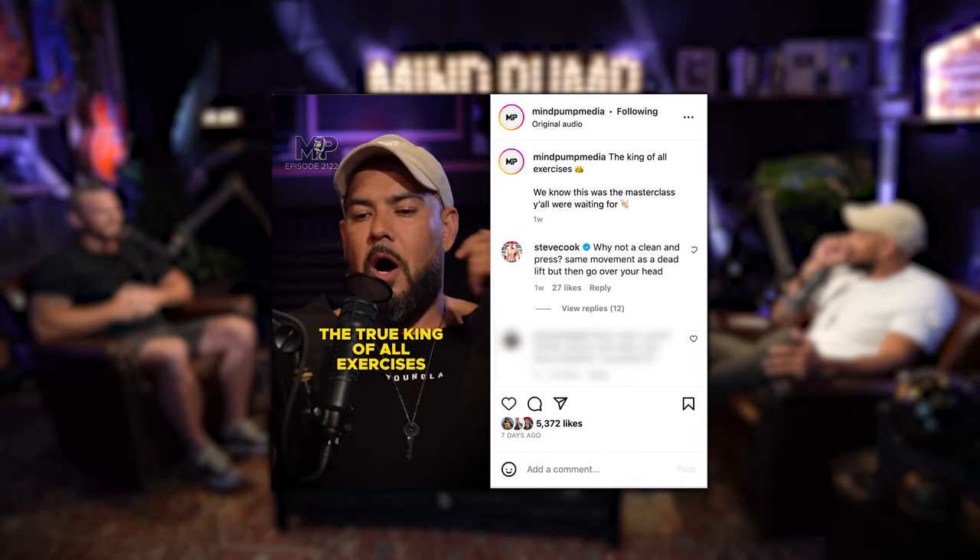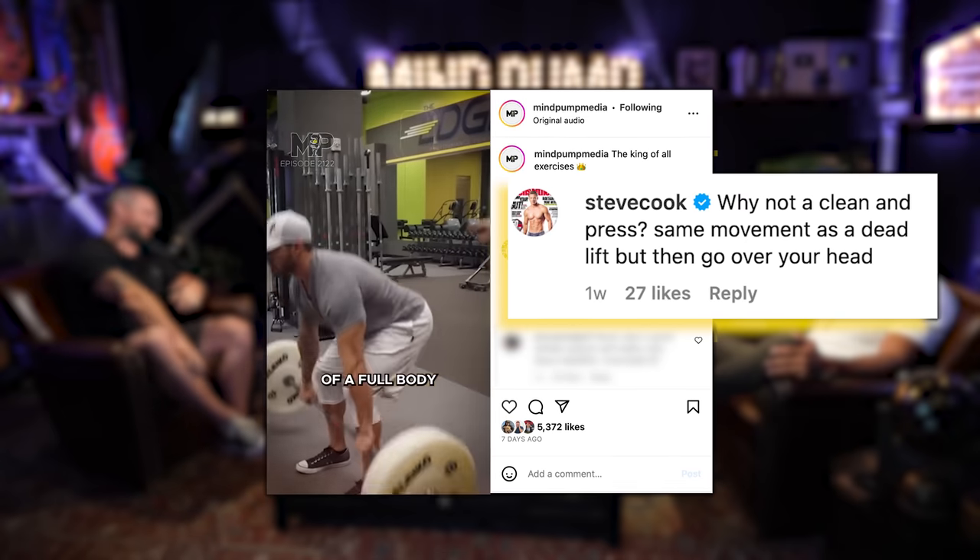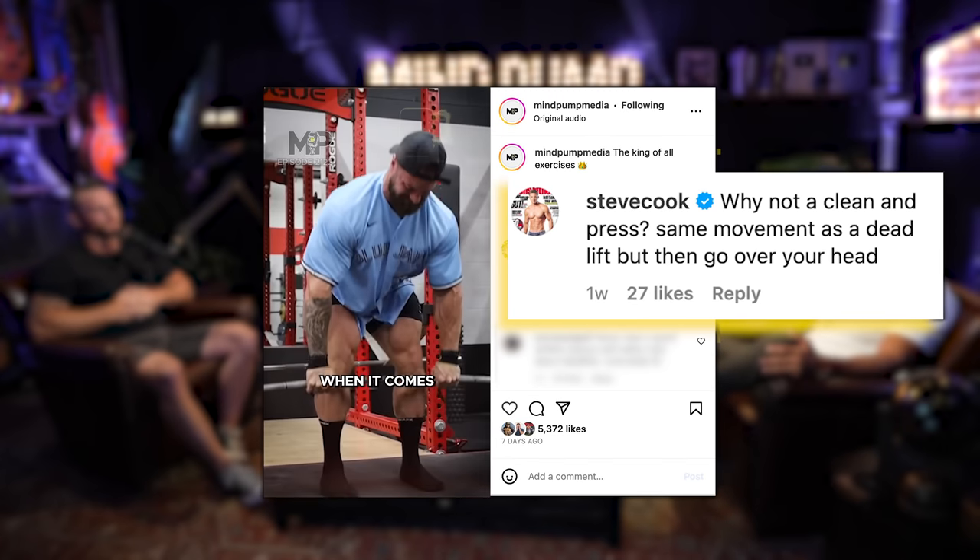Did you see all the comments on the 'true King of all exercises' deadlift conversation? Great debate — always brings people out of the woodwork. Our pretty friend Steve jumped in on the clean and press side. He got a lot of likes, but the problem with a clean and press not being the king of all exercises is the same reason why an overhead squat would not be — the limiting factor is how much you can press.